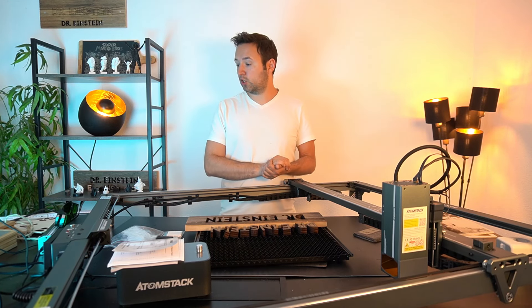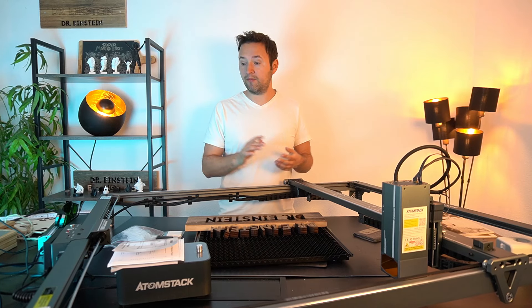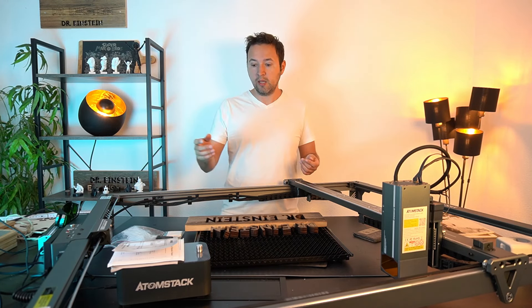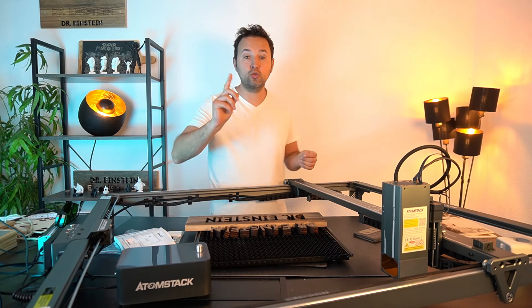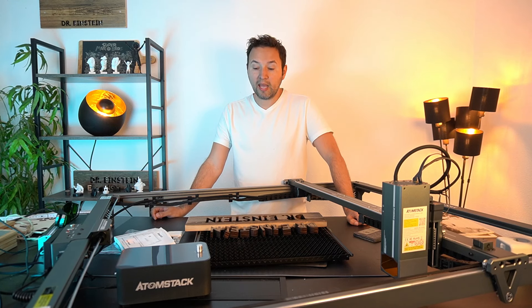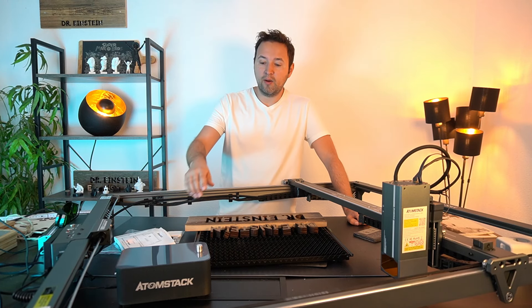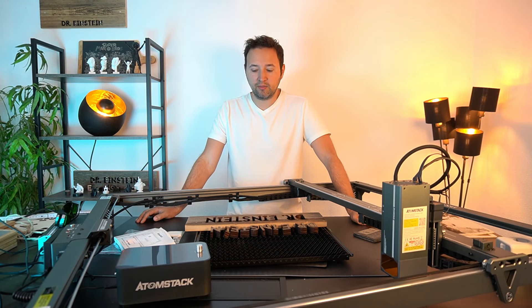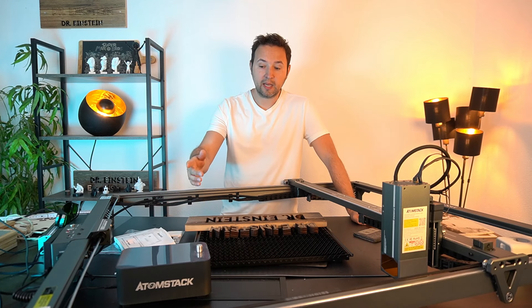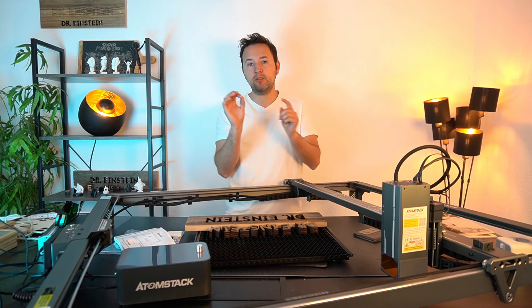Wir haben natürlich einen Air Assist dabei, das ist der F60 – er schafft 60 Liter pro Minute, stufenlos. Sollte man verwenden, kann man in Lightburn auch aktivieren und zuschalten. Wird automatisch von der Steuerung erkannt. Sehr wichtig für mich persönlich: Wenn der Laser nicht arbeitet, ist der Lüfter auch aus. Das bedeutet, der Lüfter geht erst an wenn man mit dem Bearbeiten startet.